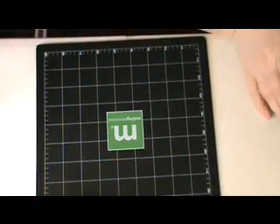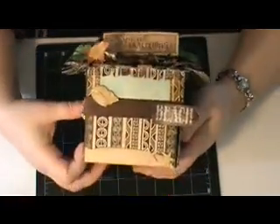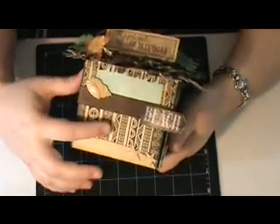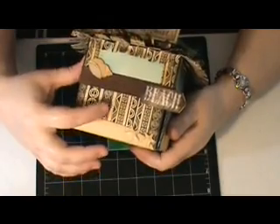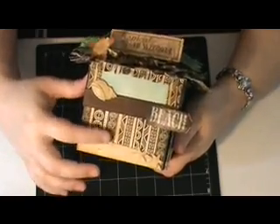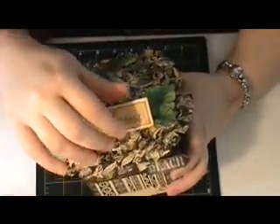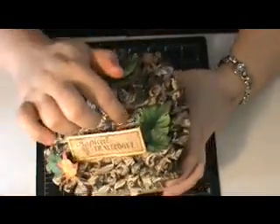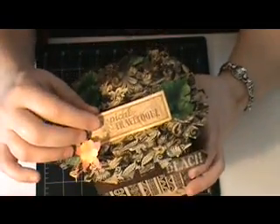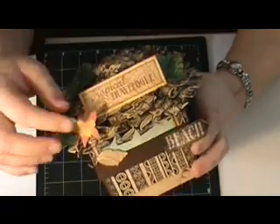But I saw the new Graphic 45 travel log papers and thought how much cooler would that be with those papers. I used the Tiki torch paper on this side, and then the reverse side of that is on the roof. I just made several different layers and bent the edges up. Then I took some of the graphics and cut them out — this was a tropical travel log plaque thing.